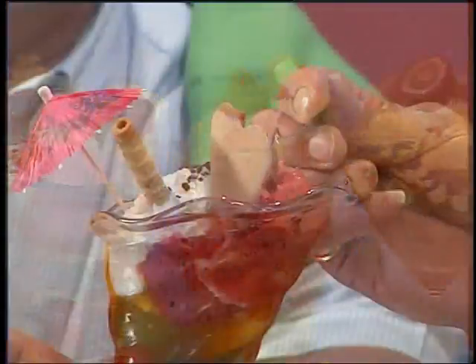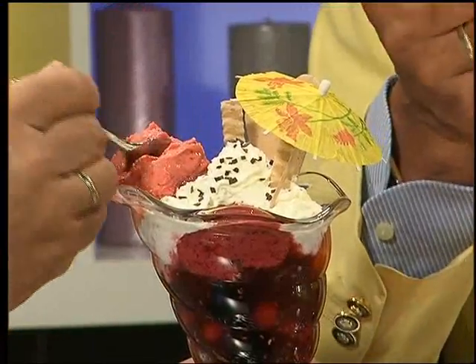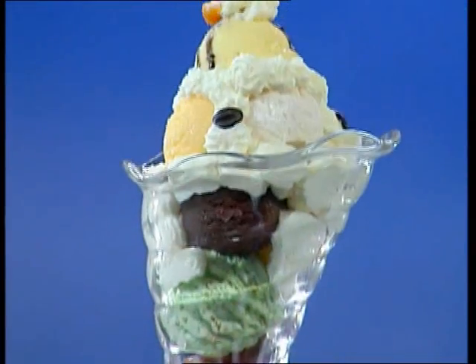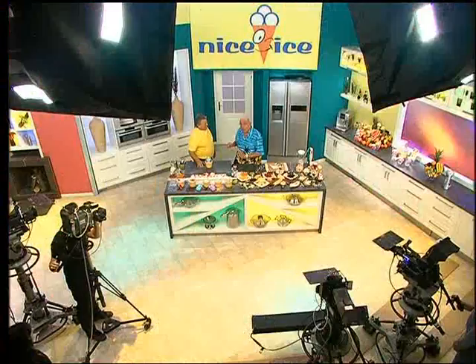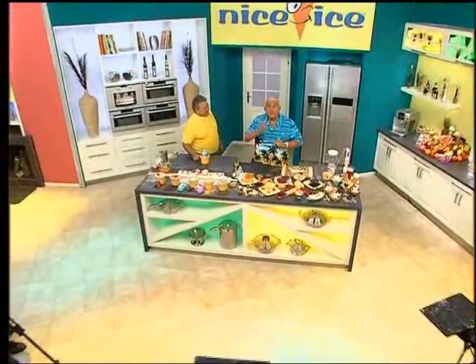Peppy Rustler introduces the Nice Ice machine, offering to make any flavor of ice cream — chocolate, vanilla, mango, anything. He invites viewers to have a taste and promises to reveal his secret for deliciously fresh ice cream in the flavor of your choice every day. Ladies and gentlemen, we've tasted delicious ice cream and Peppy promised to show how he does it.